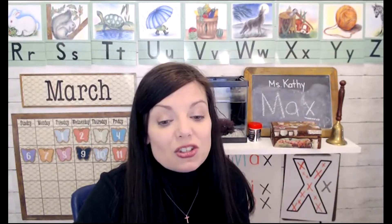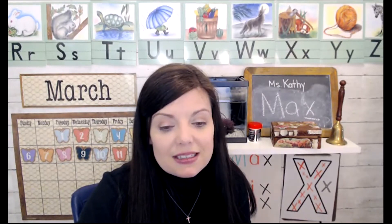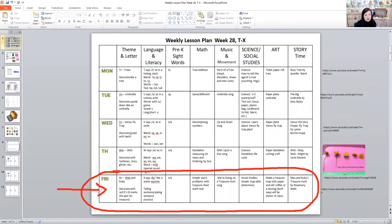Our music and movement today was going on a treasure hunt — I'll put the link below. For social studies we had so much fun. We went on a treasure hunt and used a map. Today is Friday at this recording time, and I have something to do for every subject area. We did simple map skills and directions, but I don't see my map — maybe I've already closed it out.